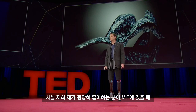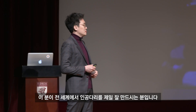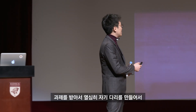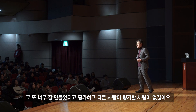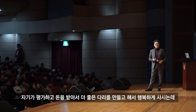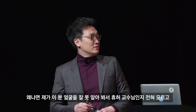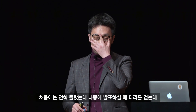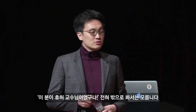제가 굉장히 좋아하는 분이 MIT에 있을 때 휴 허 교수님인데, 이분은 두 다리가 다 없습니다. 전 세계에서 인공다리를 제일 잘 만드시는 분인데, 자기 다리를 만드니까 얼마나 잘 만들겠어요. 과제를 받아 자기 다리를 만들고, 자기가 평가하고, 돈을 받아서 더 좋은 다리를 만들며 굉장히 행복하게 사십니다. MIT에서 만나보면 다리가 없는지 전혀 몰랐습니다. 발표하실 때 걷는 걸 보고서야 휴 허 교수님이셨구나 알았습니다.